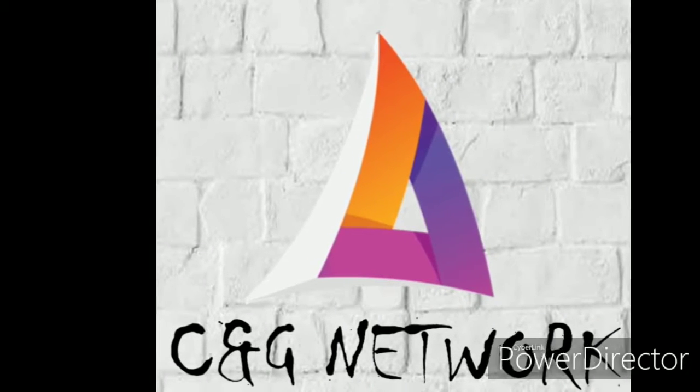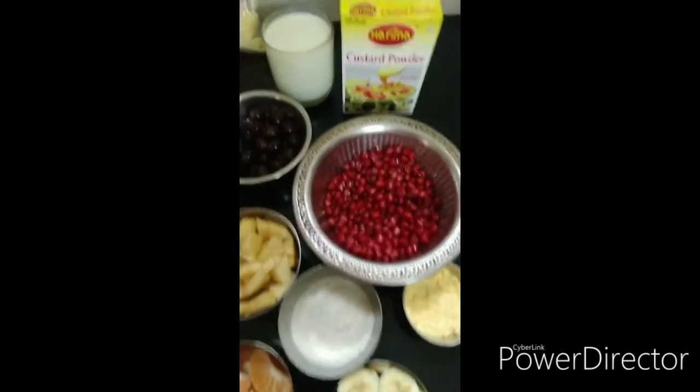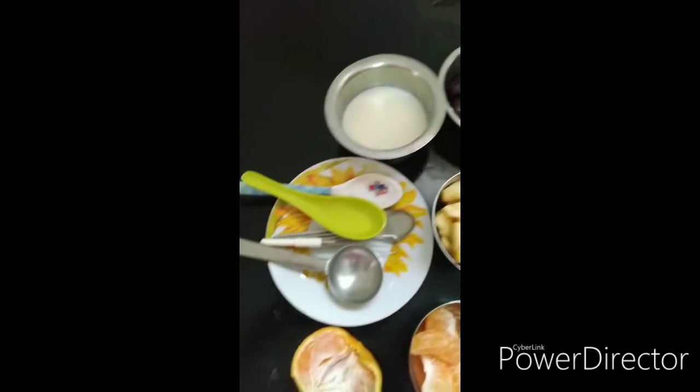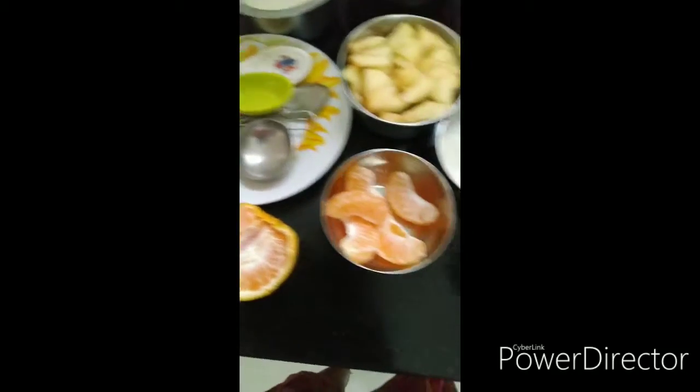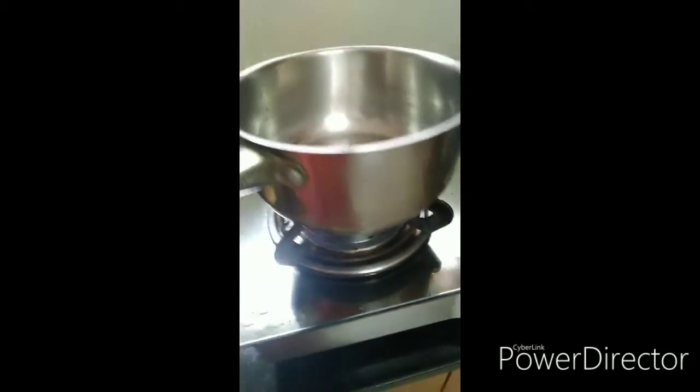Hello and welcome to my YouTube channel CNG Network. Today I will share the recipe for Mixed Food Custard. I have a pan and I will add half a liter of milk.